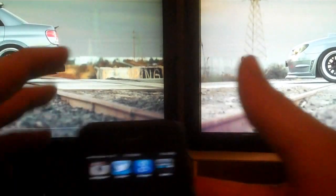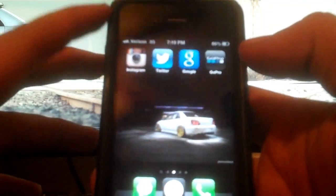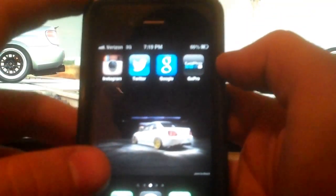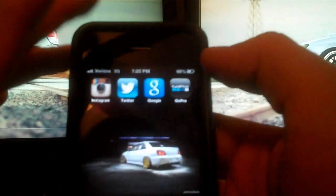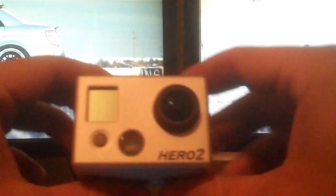We're going to do a little video review of GoPro's new app that just came out on the iPhone and the iPad. It should be coming out very shortly for the Android Marketplace as well. It is their GoPro app, which you can actually use to control your GoPro that has a Wi-Fi backpack right through your phone itself.